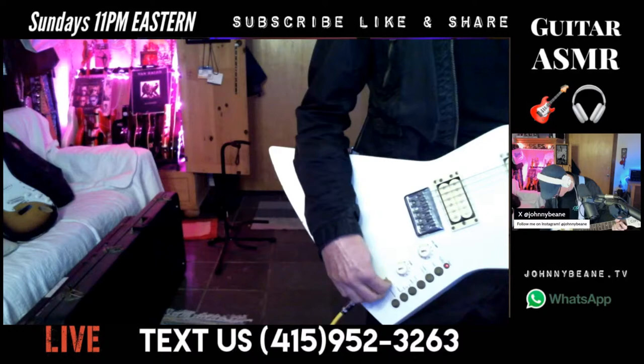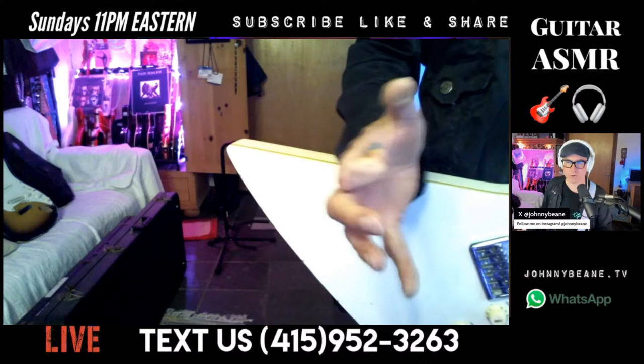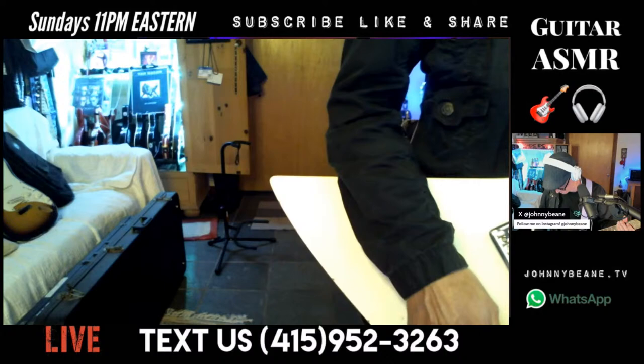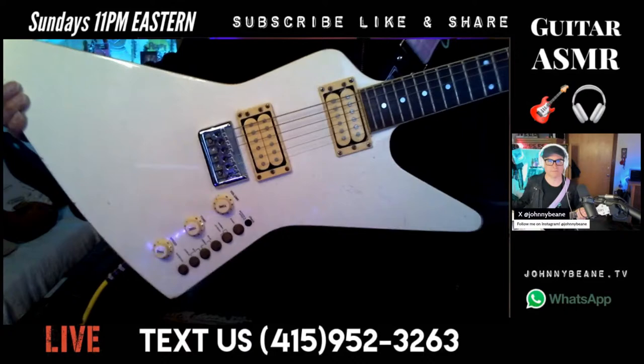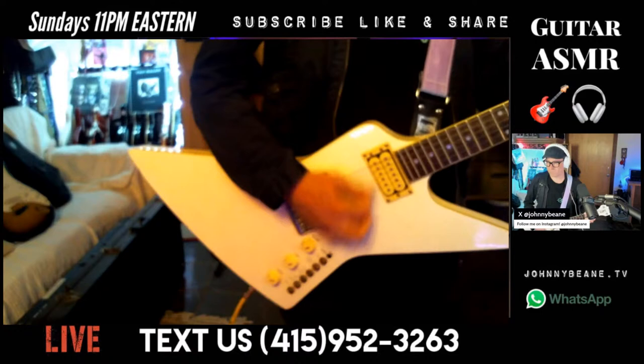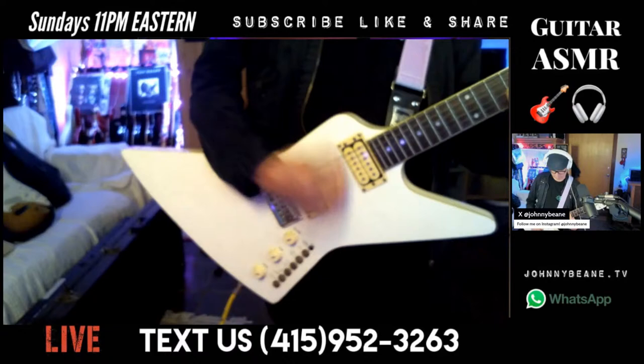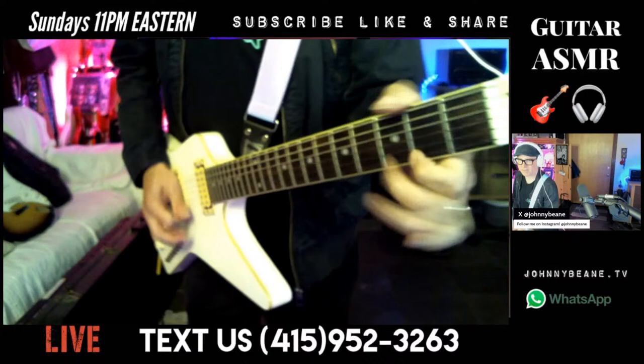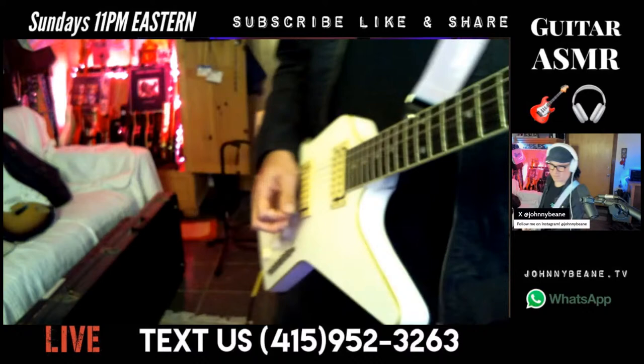When you have both pickups on at the same time, it's just such a muddy sound — it's really not inspiring. But it's fun. It looks cool. It's fun. There you go — that's pretty much it, that's pretty much the guitar.